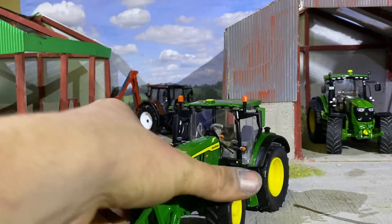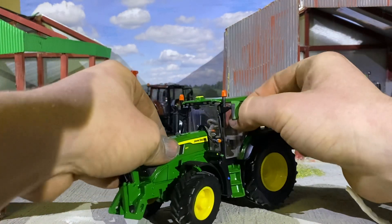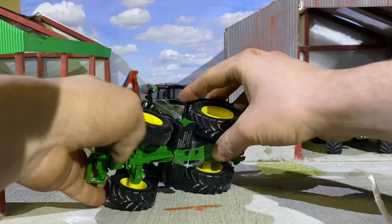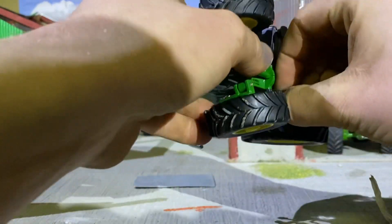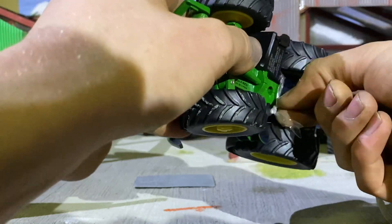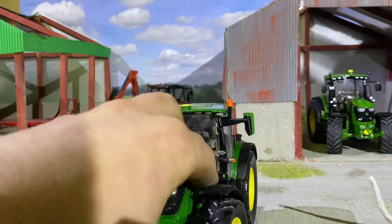There's a bit of sellotape around the cab. They wanted to make sure this model was safe and sound when they were packaging it up.